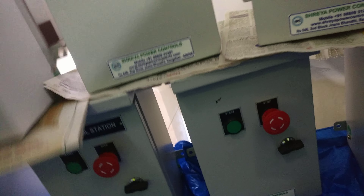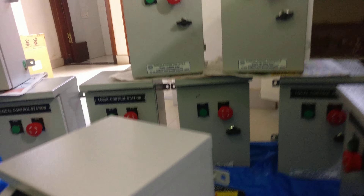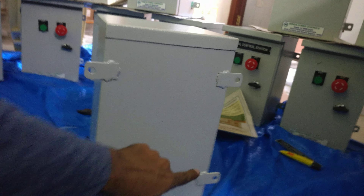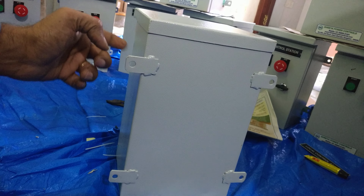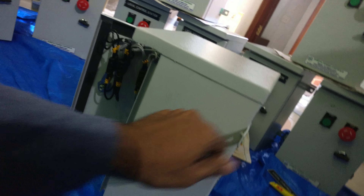We will take one unit and discuss it in detail. I am explaining the details of the Local Control Station. This is made of CRC sheet. If you see from the back, there are four holes given for mounting — so this is a rear-mounted box. At site, you can use these four holes to mount this box.